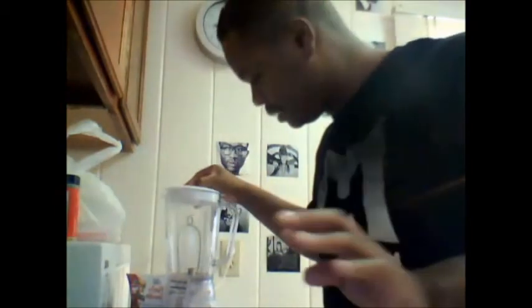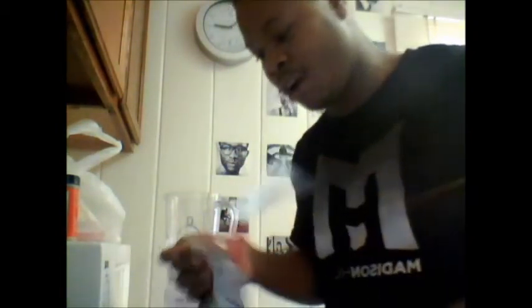All right, in the meantime, while that is preheating, I'm going to go ahead and make me another one of these. This makes like two glasses, but I guess it makes more than that. All you got to do for this is add eight ounces of water and you're good.